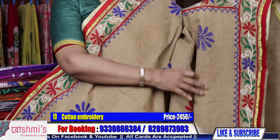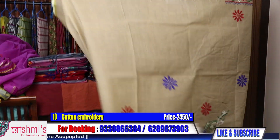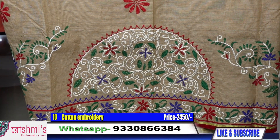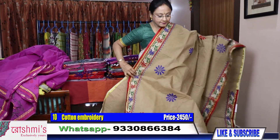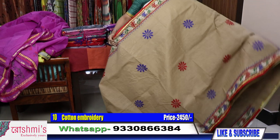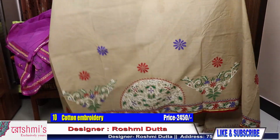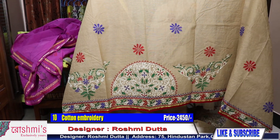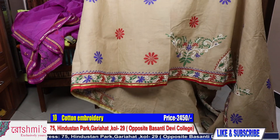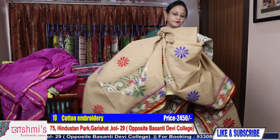Here is the view and the pleats part — this design will come in the pleats. See the color combination. I can show you the pleats part separately for this saree because it is a little bit different — it will come like this way in the pleats. Price is same 2450.